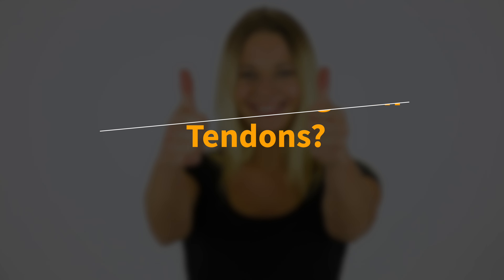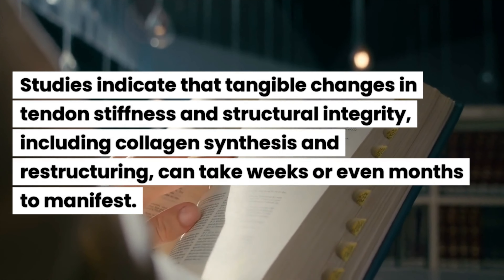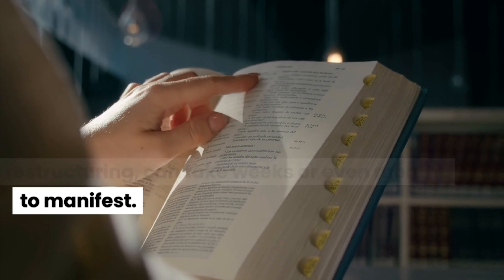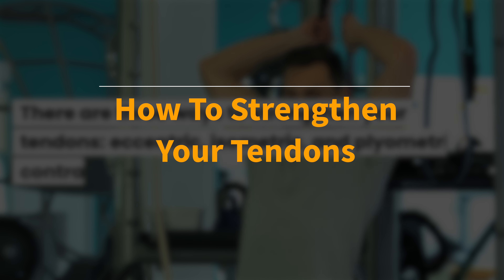Can you strengthen tendons? Yes, but unlike muscles, which can show improvements in a few sessions, tendons require a significantly longer period to adapt to training stress. This is partly due to their structural composition and limited blood supply. Studies indicate that tangible changes in tendon stiffness and structural integrity, including collagen synthesis and restructuring, can take weeks or even months to manifest.